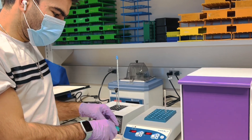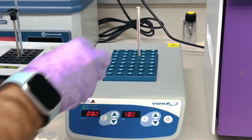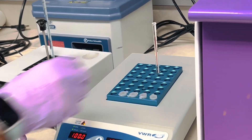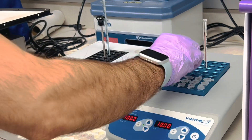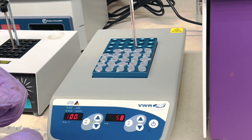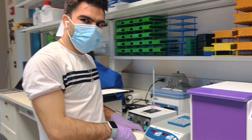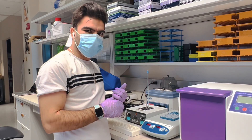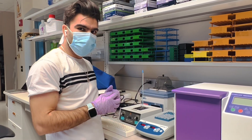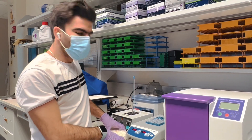Now I need to boil the samples at 100 degrees Celsius. The heating block is already preheated. I'll place my samples in — take care that the plate is already hot. This heating will lyse the bacterial cell wall and cause the nucleic acids to be released so that we can take them for amplification.